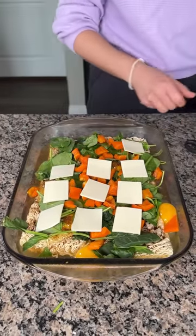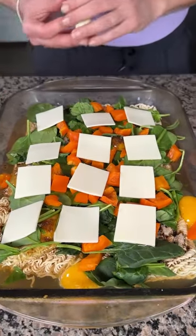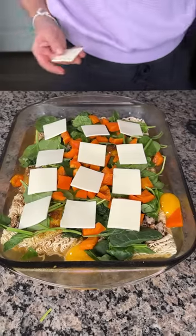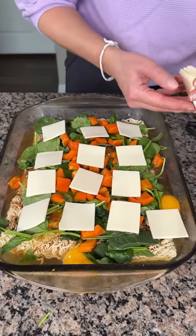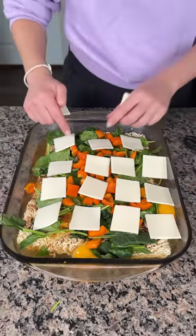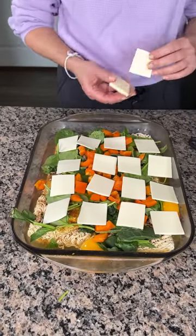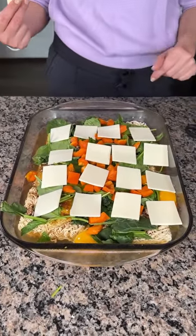I'm going to finish putting my cheese squares on, and then we're going to put this in the oven at 350 degrees for about 25 minutes. I'm so excited for y'all to see this delicious ramen.